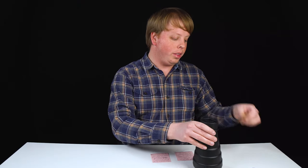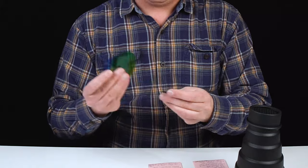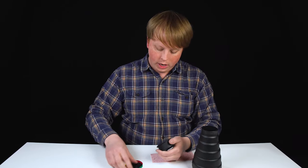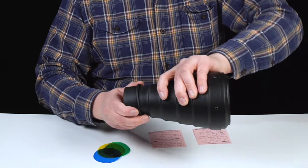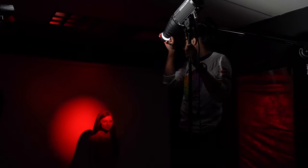Our snoot kits also come with colored gels — we've got a blue, yellow, green, and red — and you can add these to the honeycomb grid. Let's add red right here. You just pop it in and then snap it over, and this allows us to do some creative color effects as well as our snoot spot effect.